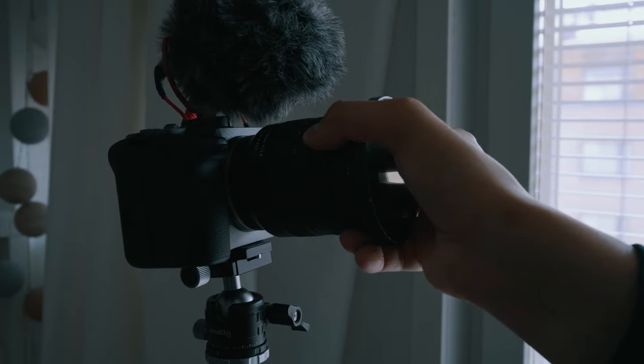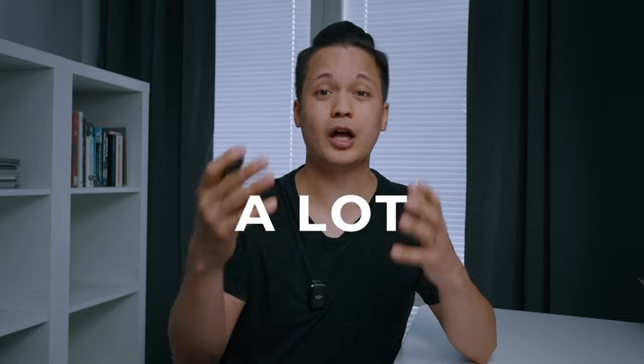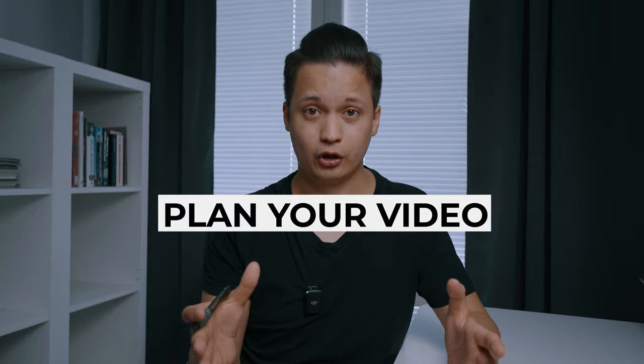Filming yourself can take a lot of time because you have to think about several things at once. You alone have to make sure that the shot is in focus, the framing looks good, and you have the right camera settings. In this video you will learn how to make filming yourself a lot easier and more efficient, whether you want to make a short film, a vlog, or just a cool video of yourself to show family and friends. Not only will planning help you make better videos, but it will also save you a ton of time.